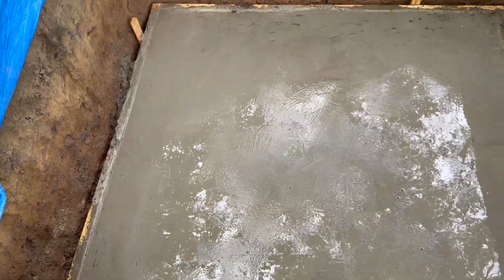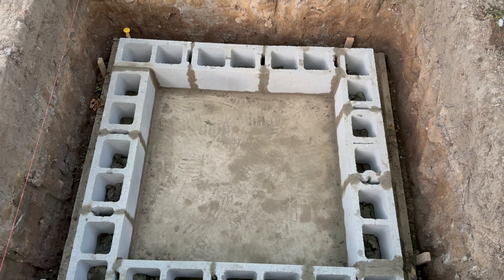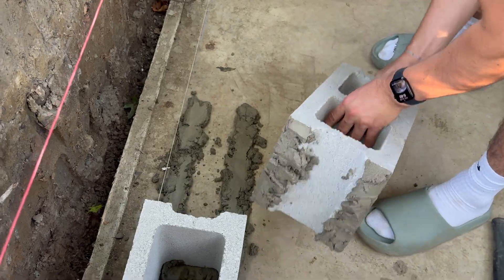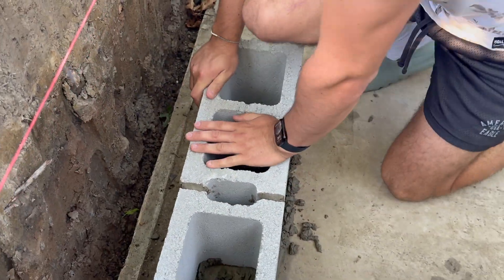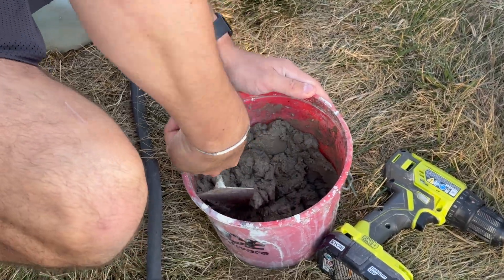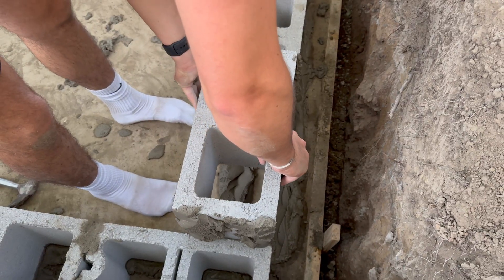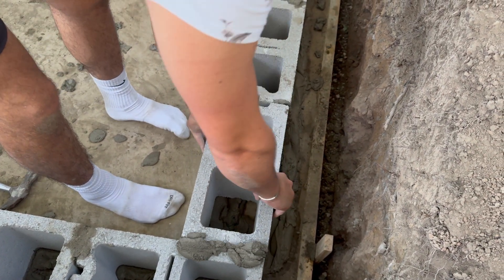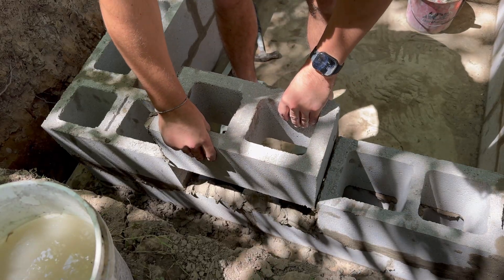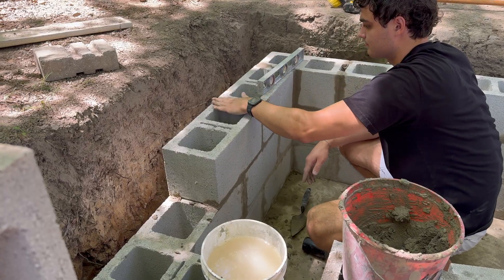Now moving on to the first layer of cinder blocks. This layer was by far the most difficult and the most important — I needed to make sure it was perfectly square so every layer above it lined up correctly. I also quickly learned that my mortar mix was way too dry. Overall, this first layer took a while, especially because this was my first time ever laying block. Eventually I finished the layer and came back the next day to start the second layer. The second and third layers were exactly the same — just laying more block.